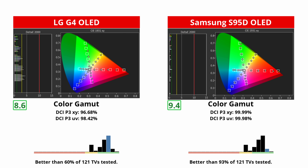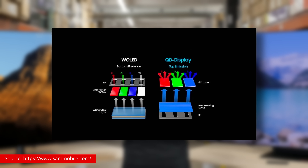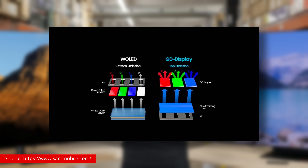The LG, on the other hand, uses a traditional WOLED panel. The key difference is that WOLED panels have a white subpixel, which helps boost the brightness at the cost of saturation for brighter colors.